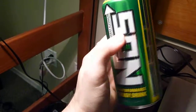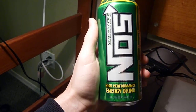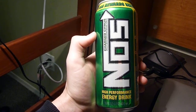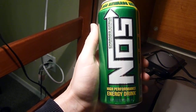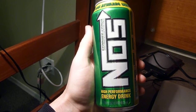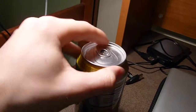Even though this is a flavor offshoot of the original NOS, it maintains that same amount of power and the same amount of energy that you're going to find in the original NOS and all the NOS flavors. So if you're really interested in what kind of energy this is going to give you, go down to the description below and check out my original NOS review link, and that will give you a better idea of what kind of energy you're going to get from this drink.